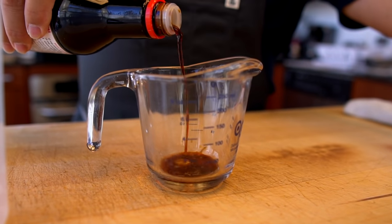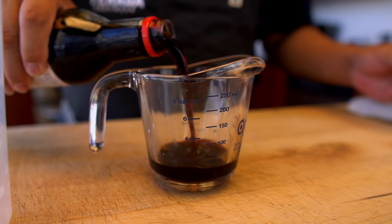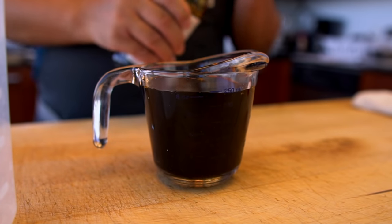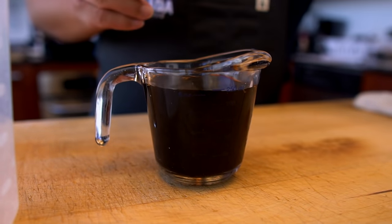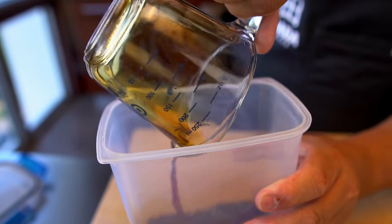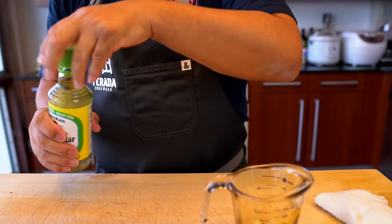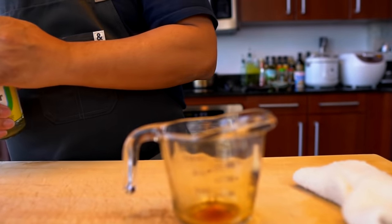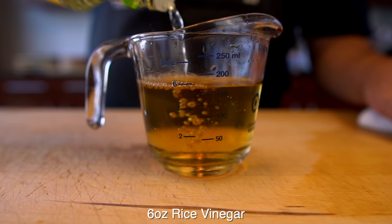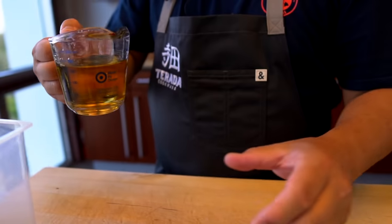I'm going to use eight ounces — almost 250 milliliters — of soy sauce. Here's our eight ounce soy sauce. Next is the rice vinegar — this is six ounces. Here's the six ounce rice vinegar.